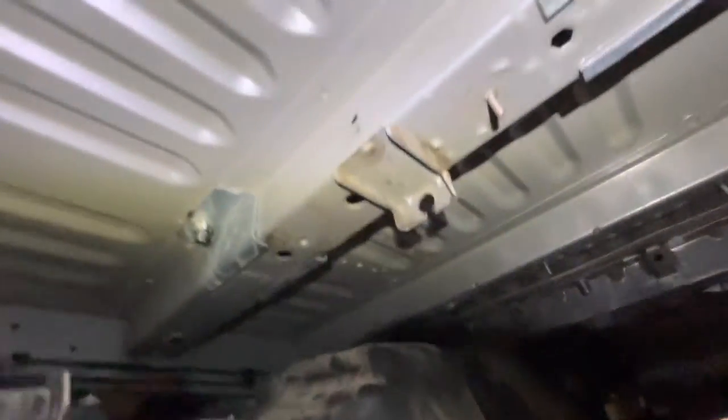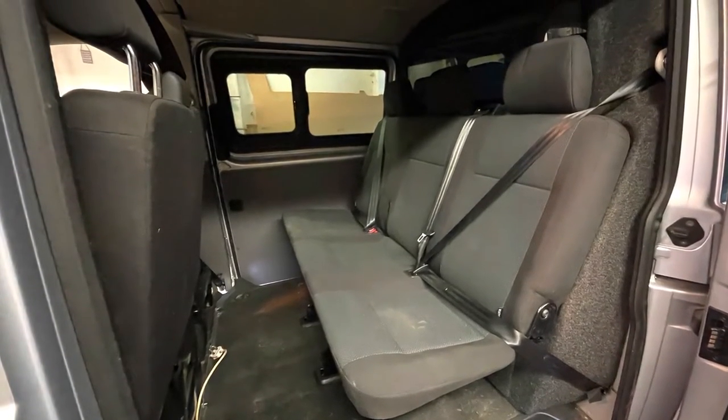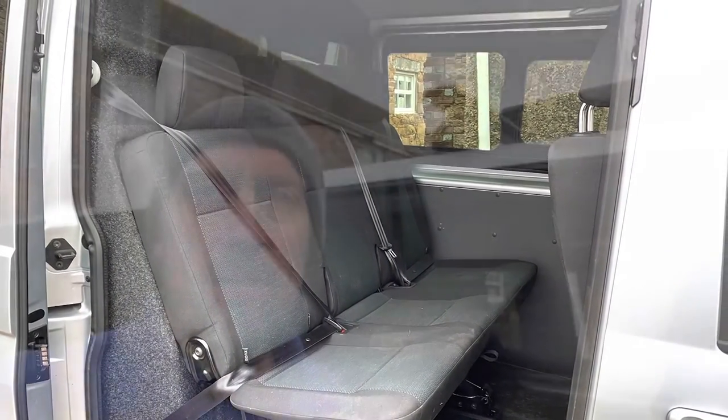I'm going to start the process of putting everything back and putting the van back on its wheels. That concludes my fitting of the rear triple seat. If the video has been helpful, or if you want to ask me any questions, please ask away — and a thumbs up would be helpful. Thank you very much, see you in the next one.